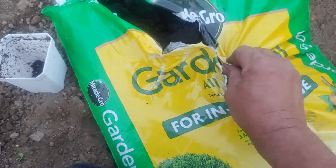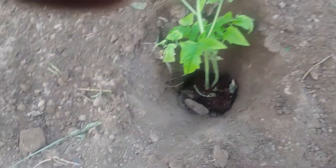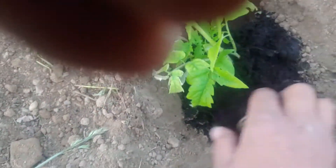This is what I use to plant with — just the Miracle-Gro garden soil. I got it at Home Depot, $3 for $10, and just fill the hole up. This soil is real warm right now.